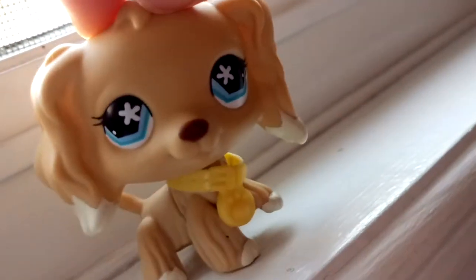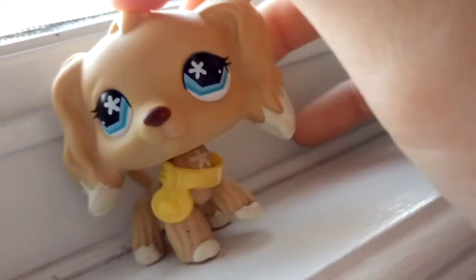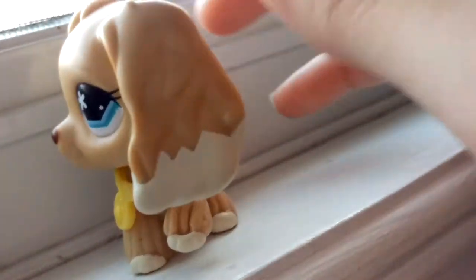I thought she would be my favorite of the newest ones, but it's actually a different order now. I still really love her, but I don't have a name for her yet — I'm still deciding. She's just so pretty.